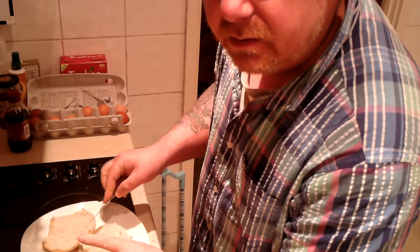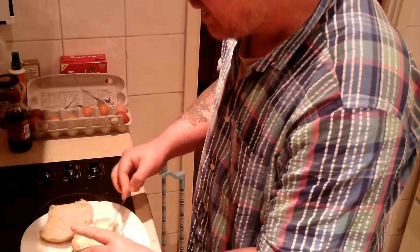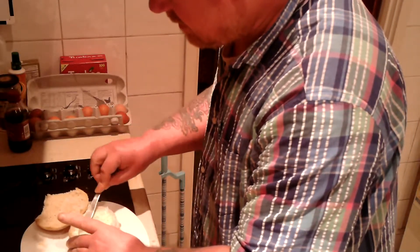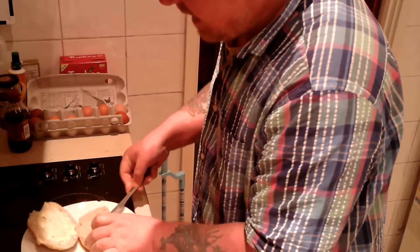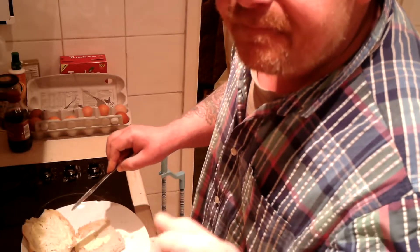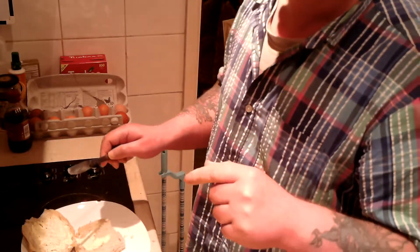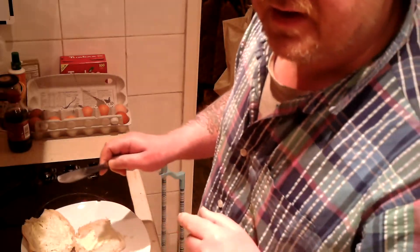I've done a few McMuffins. If you type in Mark's Remarks McMuffin, I've done some bacon and egg and cheese McMuffins. I invited my viewers to give it a name, and Dan Dan has come up with a name — the McMuffin. So thank you, Dan Dan, for that one.